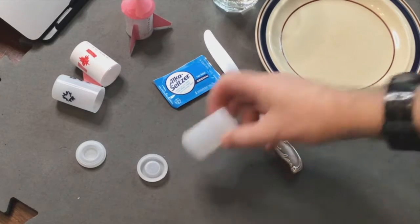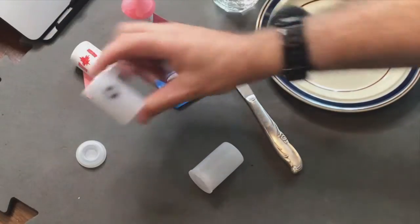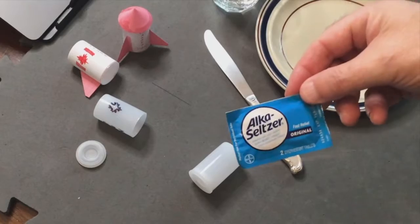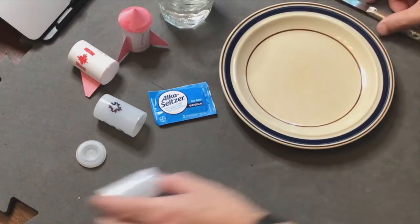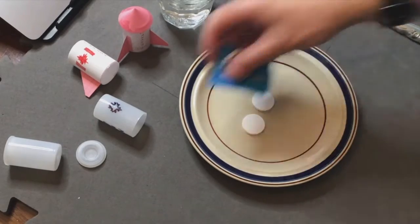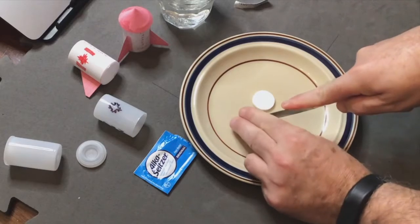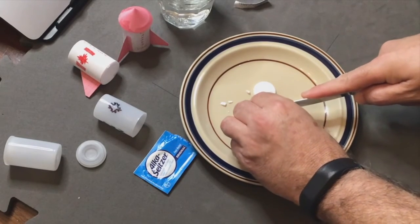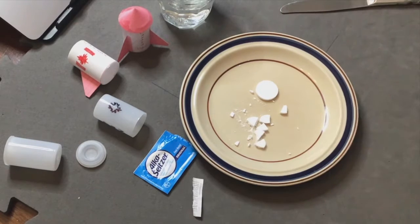Here we have a bunch of stuff for making rockets. We have an ordinary film canister — a special kind with a pop-off top that you can decorate — Alka-Seltzer tablets, water, and a plate. We are going to tear open the Alka-Seltzer, and I'm only going to use one. Now we are ready to go.